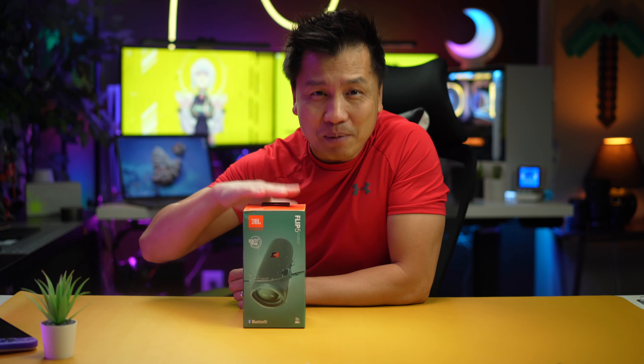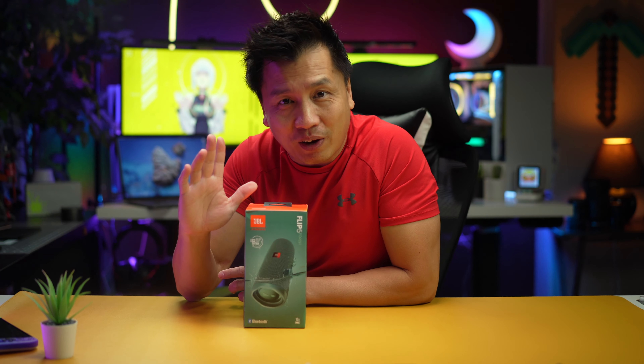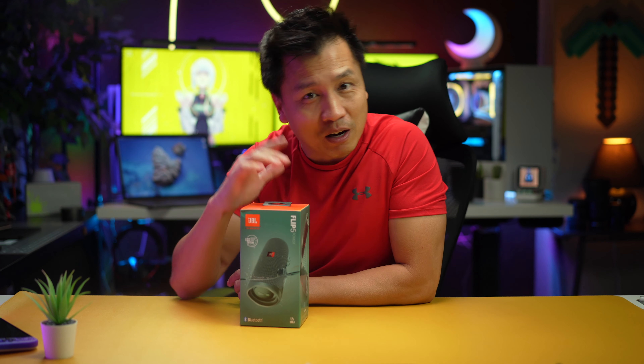Welcome back to another episode. So today I got me a brand new JBL Flip 5. I've been really impressed — really impressed with JBL Bluetooth speakers.